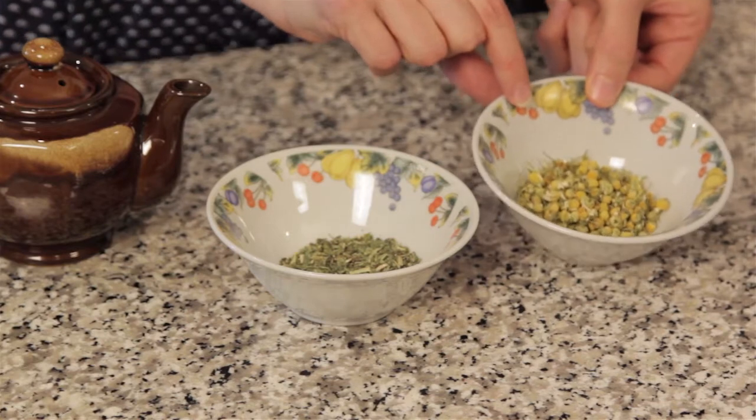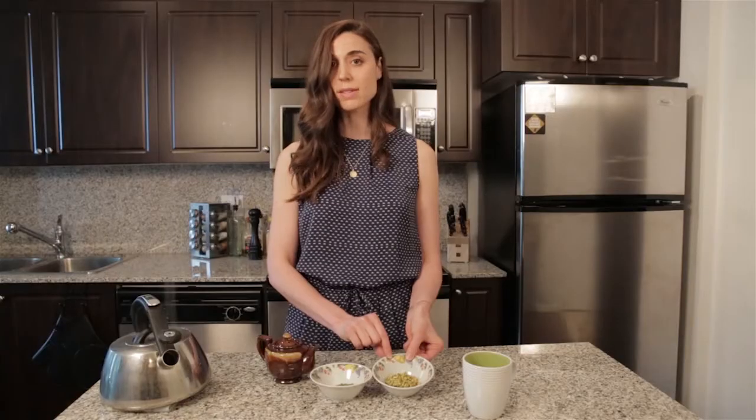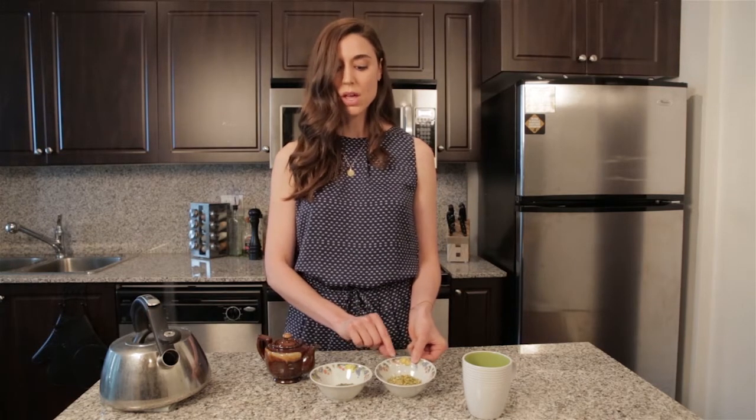Chamomile also has a light sedative property to it, so it's also really great for stress, for those people who suffer from insomnia, and it also has a bit of a bitter property, so it's really great for stimulating digestion, and of course it also promotes digestion after meals.